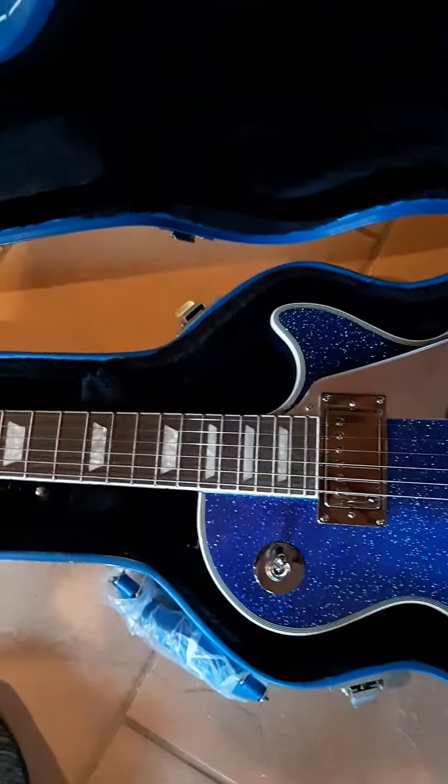It's just an unboxing. I took a quick peek and wanted to get the certificate of authenticity out so I could show you. So this is a Tommy Thayer Signature Series Les Paul. Tommy Thayer is the lead guitarist currently for KISS. This guitar is called Electric Blue. And this is the Electric Blue.